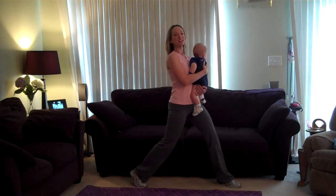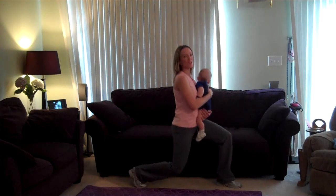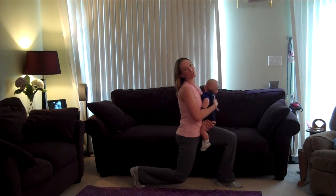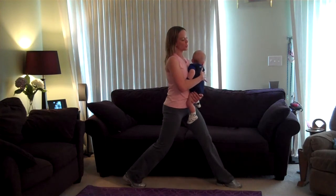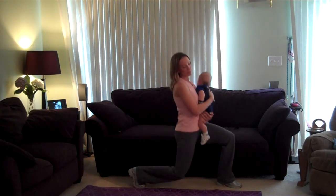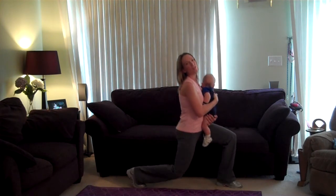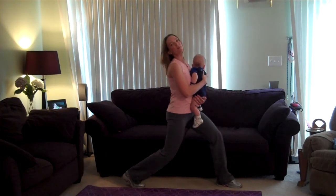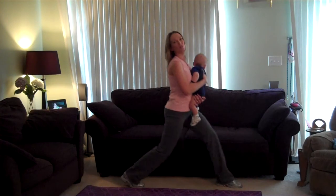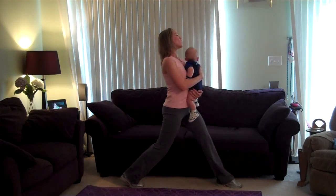Are you ready, Ethan? Lunge down. Make sure to breathe through the exercises — never hold your breath. Make sure those hips go straight down, that front knee is directly above the ankle. Get that chest lifted. Excellent. Let's do two more lunges. Last one.